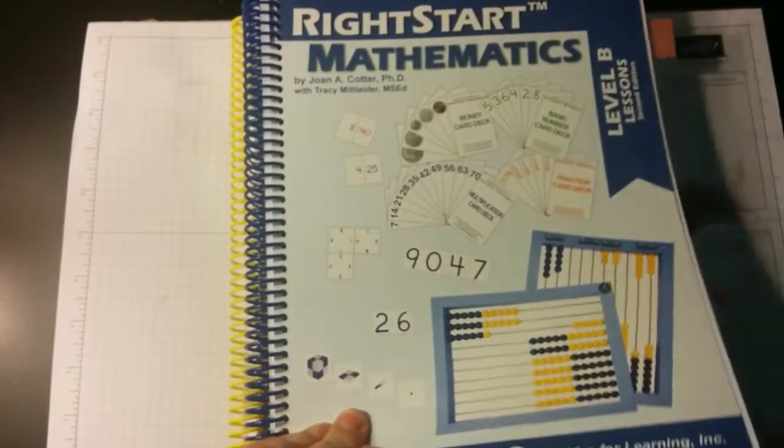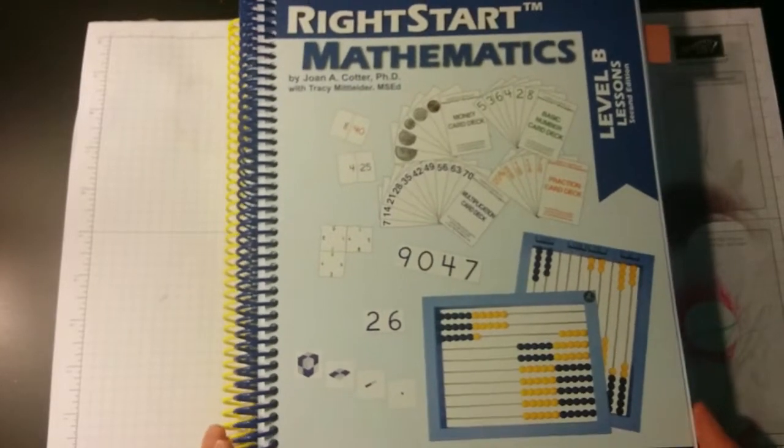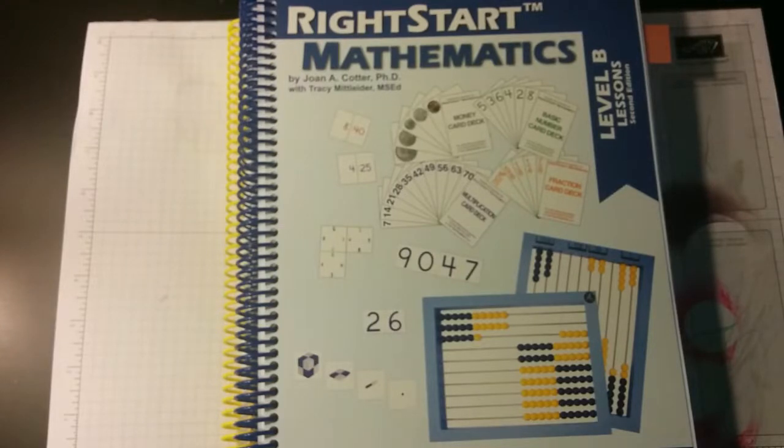This is Right Start Level B, which is actually kind of a first grade curriculum, and she's in third grade this year. I'm a little concerned about her being behind in math, but that's why we homeschool. I've tried different things these past couple of years — we did Saxon, which worked out okay, but I found the manual so hard and cumbersome to use. There were so many pages for each lesson, so many things to teach — it got really overwhelming. And she didn't really like the flashcards.